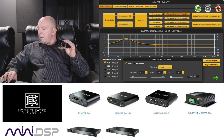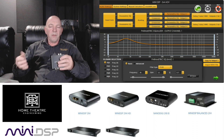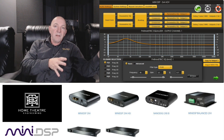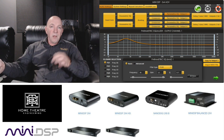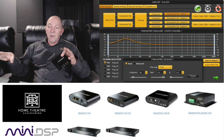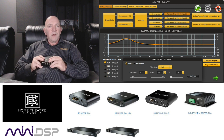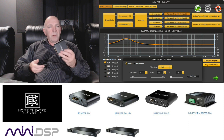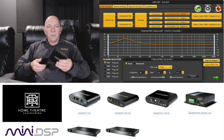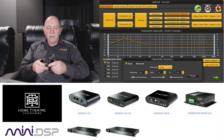Going back to the parametric EQ screen — I can also choose to import from Room EQ Wizard. If you've got the correct configuration of files, you can take a room analysis, load it straight into miniDSP, and miniDSP will then apply that room curve or EQ to whichever inputs or outputs you nominate. Incredibly powerful and incredibly useful.